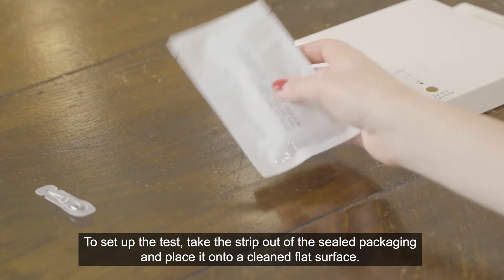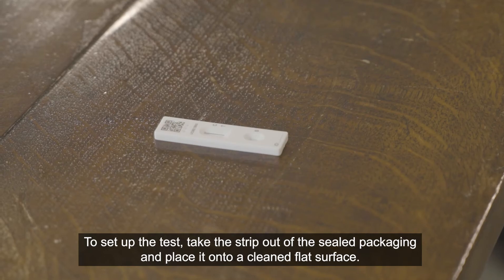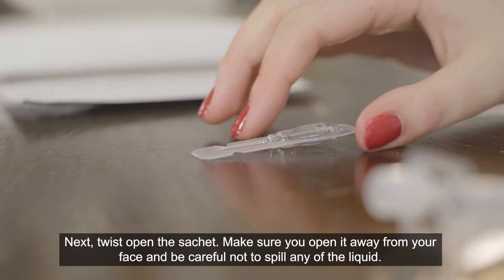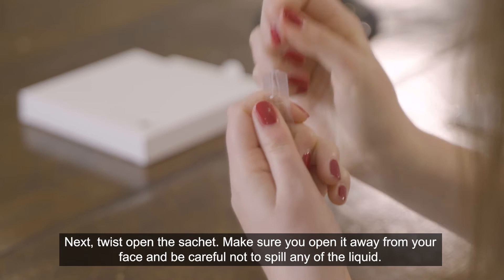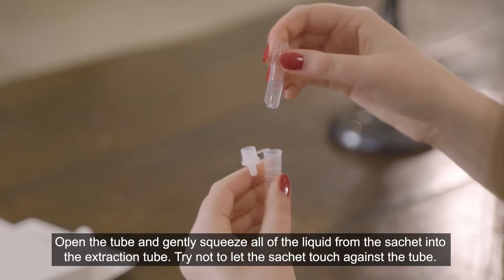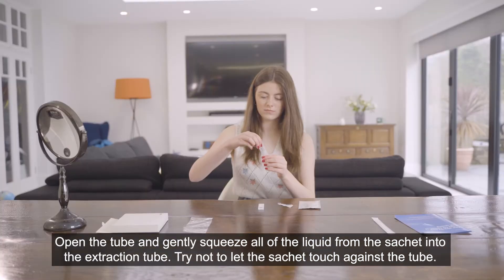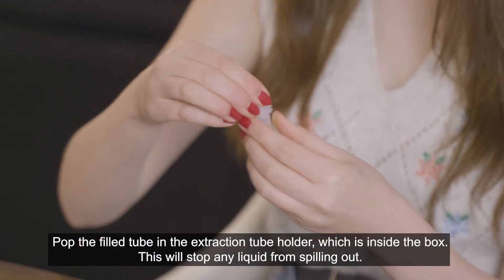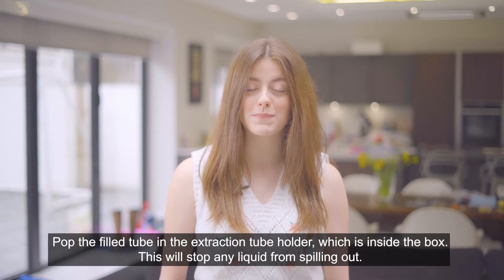To set up the test, take the strip out of the sealed packaging and place it onto a cleaned flat surface. Once you've opened it, start the test within 30 minutes. Next, twist to open the sachet. Make sure you open it away from your face and be careful not to spill any of the liquid. Open the tube and gently squeeze all of the liquid from the sachet into the extraction tube. Try not to let the sachet touch against the tube. Pop the filled tube in the extraction tube holder, which is inside the box. This will stop any liquid from spilling out.